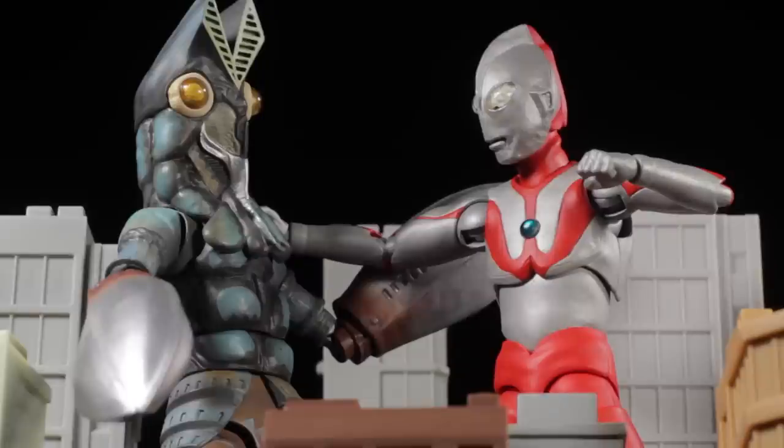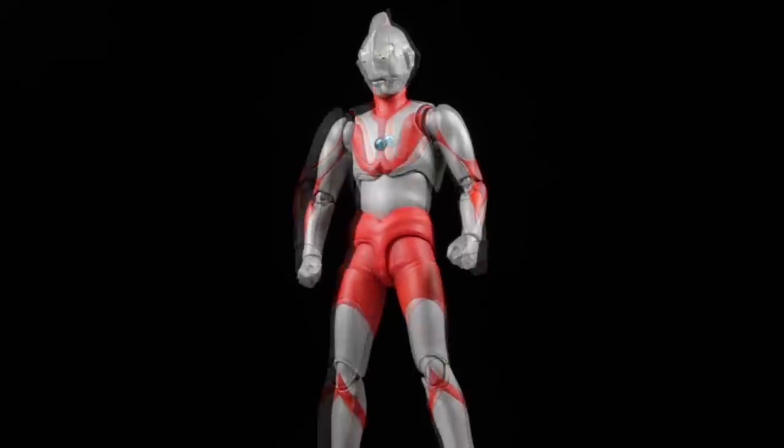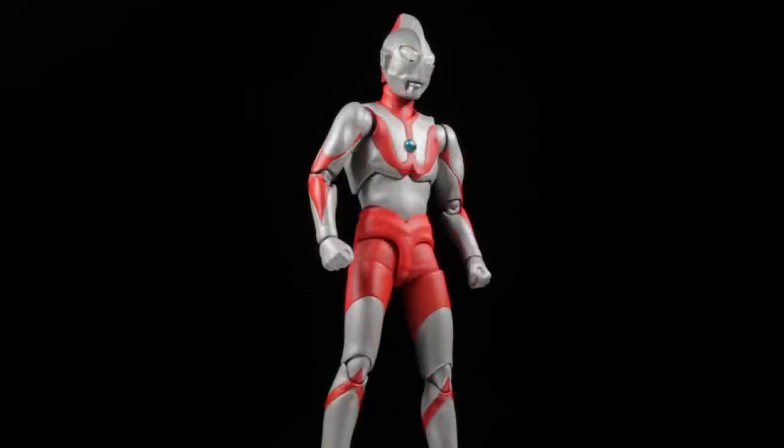Be sure to check out the 1966 show Ultraman — it is iconic and absolutely fantastic. S.H. Figuarts Ultraman Type A is another fantastic release in the S.H. Figuarts line. Ultraman has a fantastic sculpt, paint apps, articulation, and great accessories. Let's jump right into it and take a look at Ultraman himself.